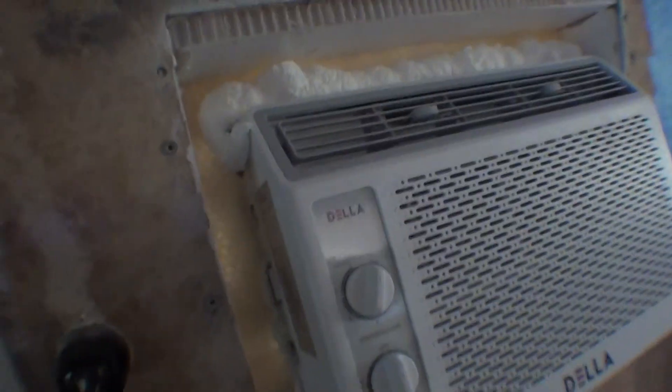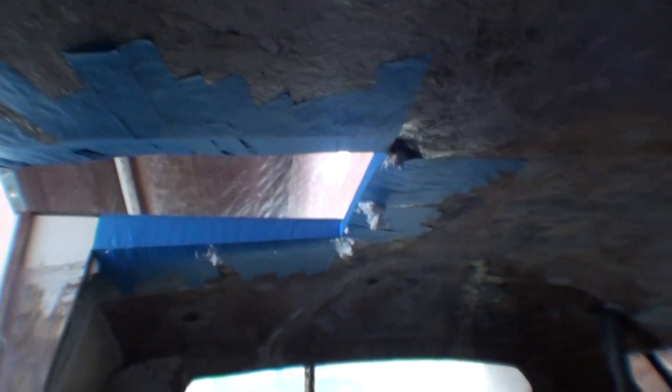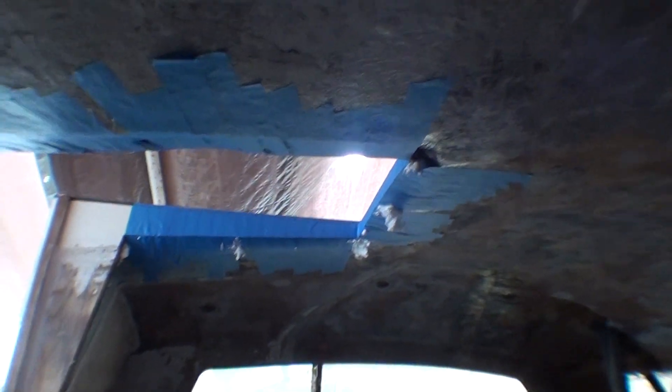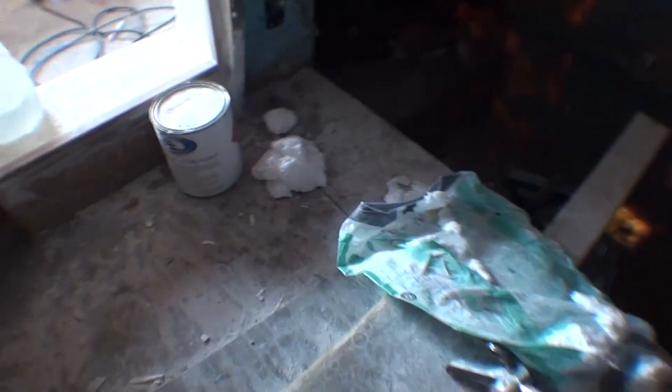The spray foam is expanding quite a bit to fill gaps, and apparently that is working. I'm surprised how much this expands — I'm going to get out of there before any of it drips on me.